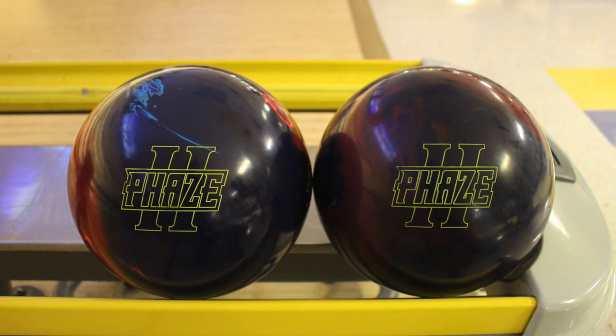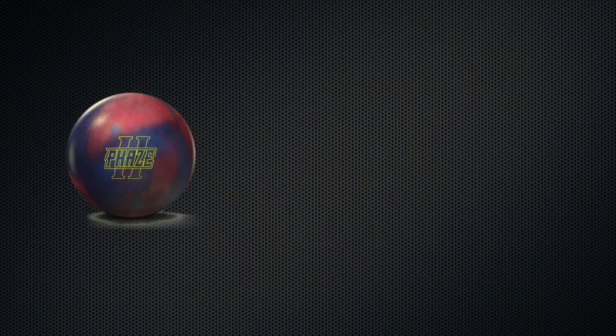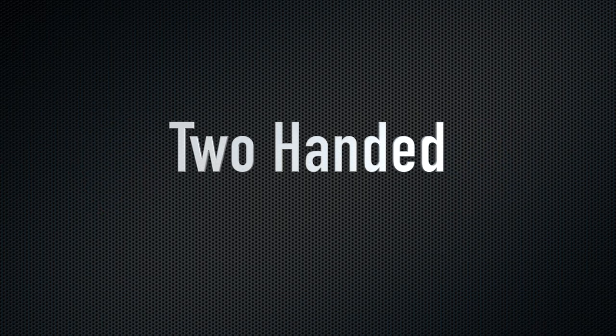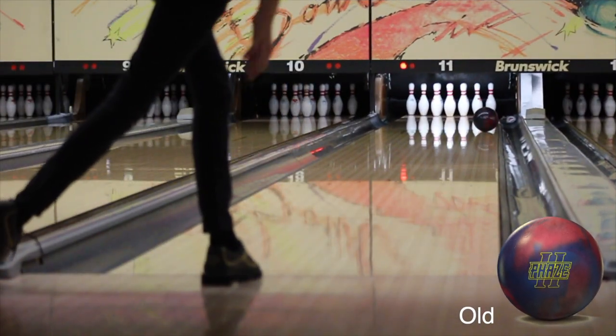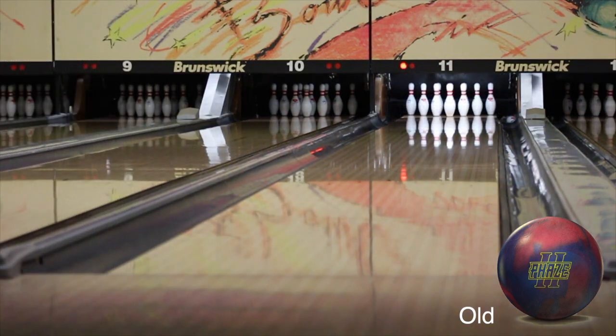Before we look at the footage, I wanted to clarify that these two balls are not drilled the same. The layout on the old Phase 2 is 4.25x5.5x2.5, and the layout on the new Phase 2 is 5x5x4. For more clarification, I am a two-handed bowler throwing about 17mph with a 530 rev rate. Any shot I throw in this video, the bottom right-hand corner will display whether that shot was with the new Phase 2 or the old Phase 2.